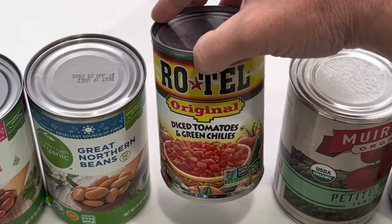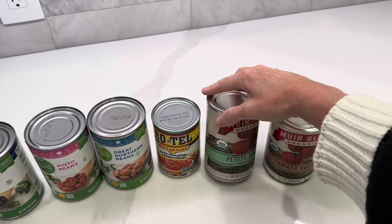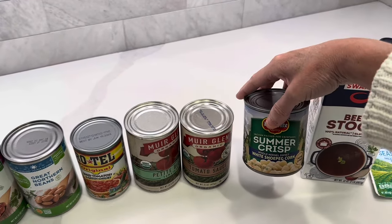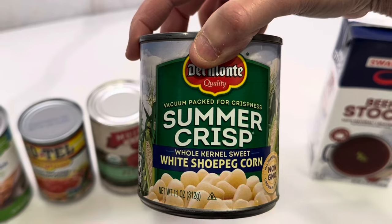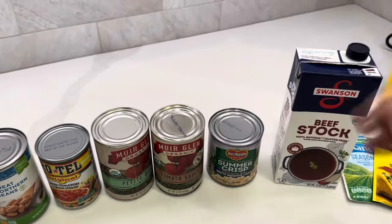We have a can of Rotel — you can buy hot or original or whatever kind of spice level you would like. We need diced tomatoes, tomato sauce. This is shoe peg corn. This recipe comes from the channel Come Sit at My Table and he highly recommends this shoe peg corn, and I did find it at my local Kroger so I was pretty happy about that.